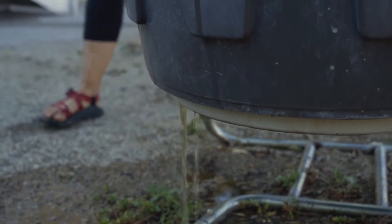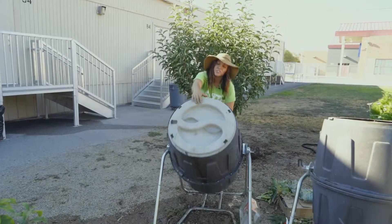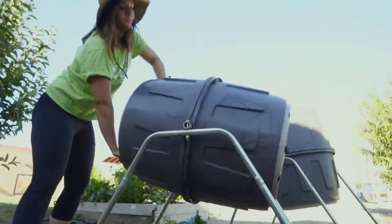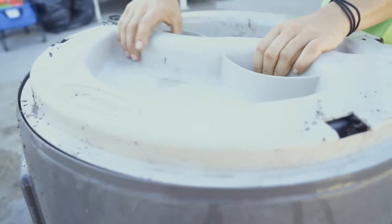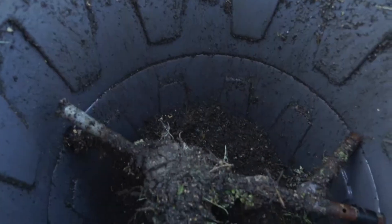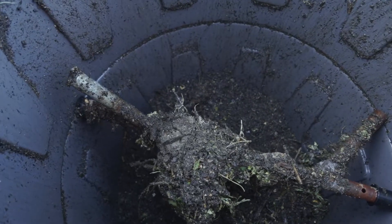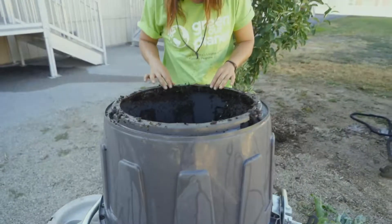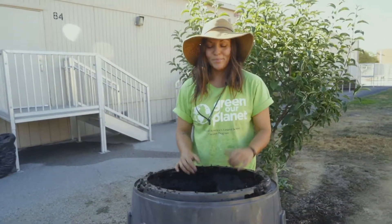Now we have to tumble it. This helps distribute the moisture and also helps aerate the mixture. Usually compost takes three to six months to decompose. If you were living in Hawaii it would take a much shorter time, but out here in our desert climate it takes about three to six months. As you can already see, some of the older compost is mixing in with our new compostable materials, and that's helping distribute the beneficial bacteria. As long as we keep it watered and keep it turned, in no time we will have some good compost.